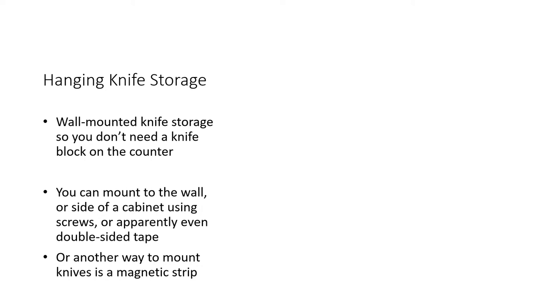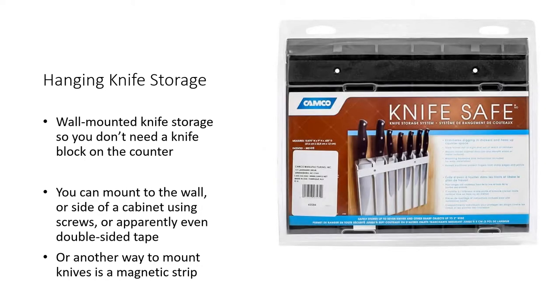Hanging knife storage — Camco makes a product called the Knife Safe, which is a wall-mounted knife storage system. It means you won't need a knife block on the kitchen counter. You can screw it to the wall or use strong double-sided tape. One reader on learnalongwithme.com, Suzanne, suggested using a magnetic strip on the wall instead — it'll stick your knives, graters, and other metallic utensils to it. Thank you very much, Suzanne, for that idea.